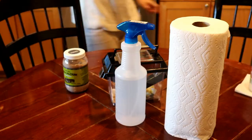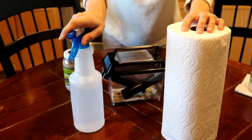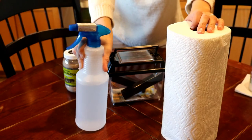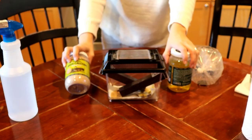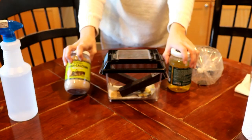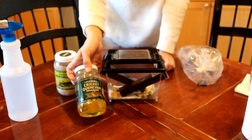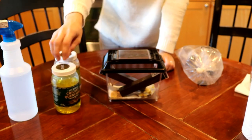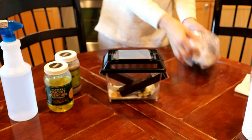My hair is still wet, so let's clean out my cricket tote. For this I've got my paper towels, a 50/50 mix of white distilled vinegar and hot water, my cricket tote, my Fluker's High Calcium Cricket Diet, and my Fluker's Cricket Quencher cricket water — calcium fortified. Can't put enough calcium in your crickets!